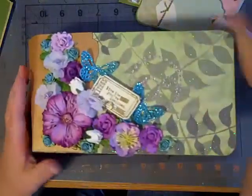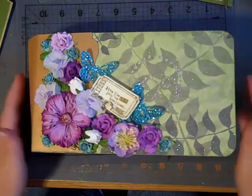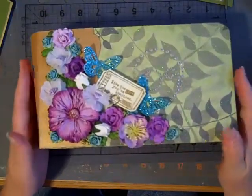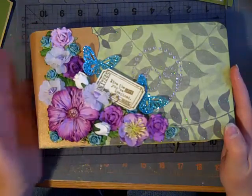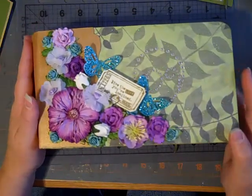Anyways, this is the mini that I made for Vicki — I hope you like it, Vicki! I had a lot of fun making it and it just ended up being huge. Thanks for watching, and bye!